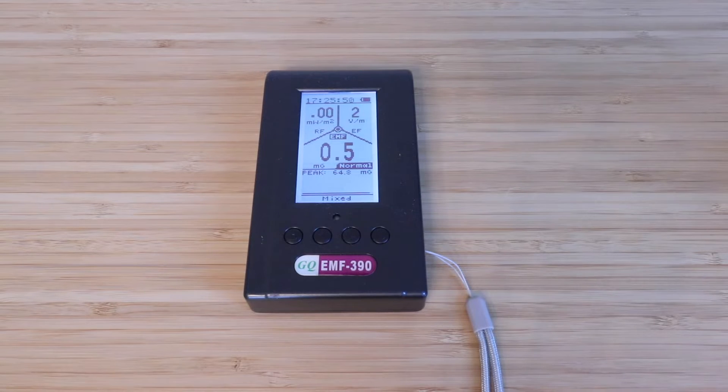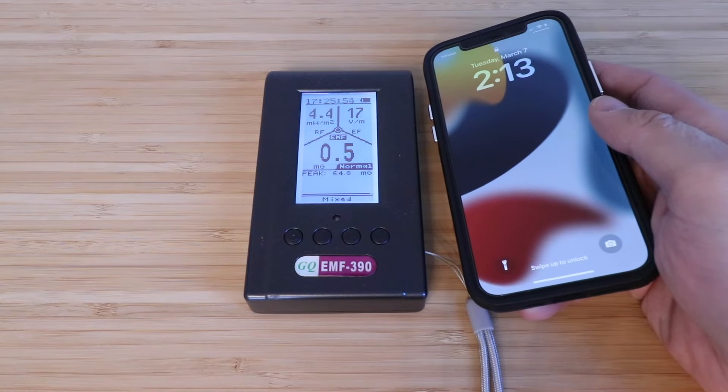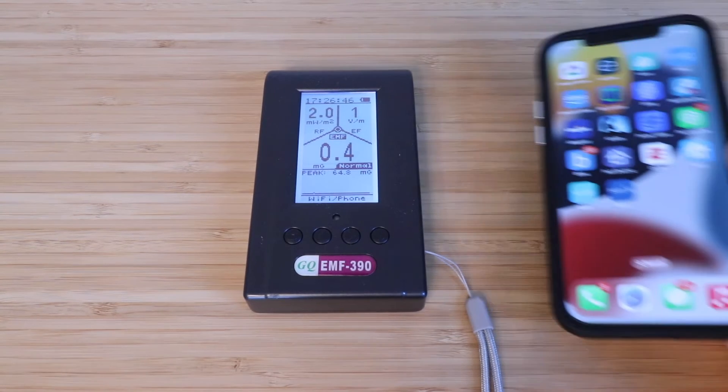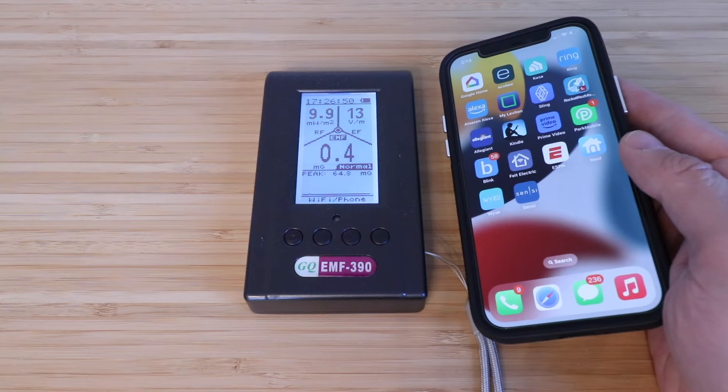Let's show you what happens when I put a cell phone near it — you can see the EF immediately went up as well as the RF. Take that away and you can see it goes way back down. Now if you make a call with a cell phone that's also going to set this off. Let's show you again what it does to the RF and EF emanating from the phone.